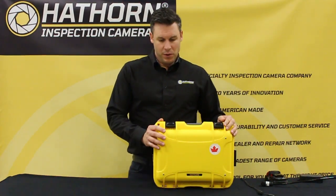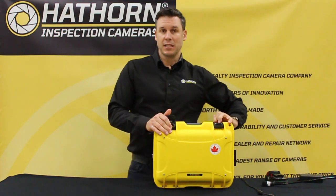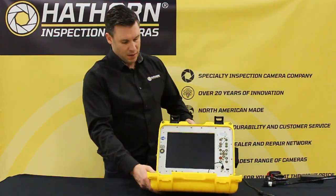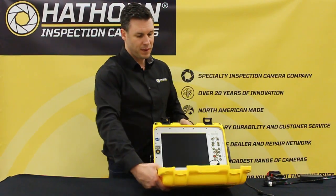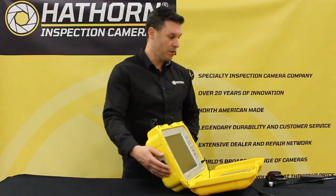First you'll start out with your H12 being closed. It opens up simply with a clasp on the top. It's a very weather resistant unit. You'll note there's an AC/DC adapter on the side along with a battery cradle and a power switch. On the other side you have a military plug with a dust cap — so let's start there.